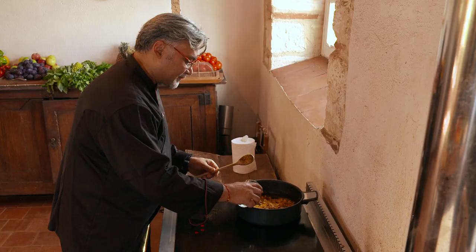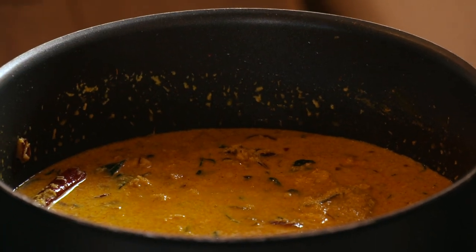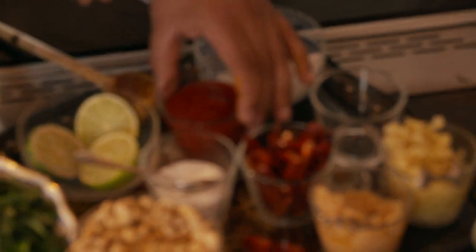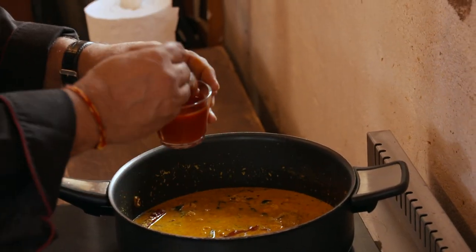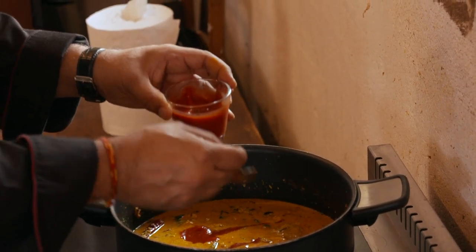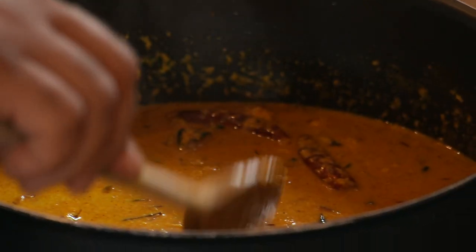And about 100 grams of coconut powder. We can add a glass of water very gently, and now I'm going to put some salt in it. And I'm going to put some tomato paste to give it the little tanginess that I like in my coconut chicken. What we're looking at right now is one of the best colors we can have in our Indian cuisine.